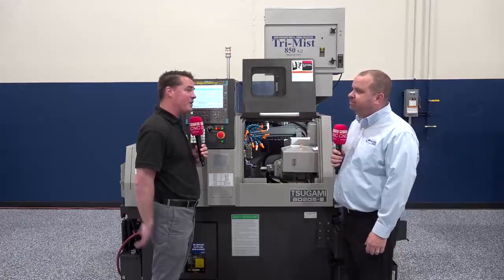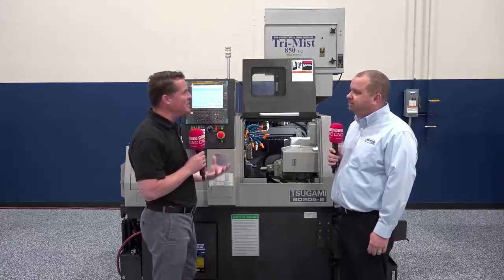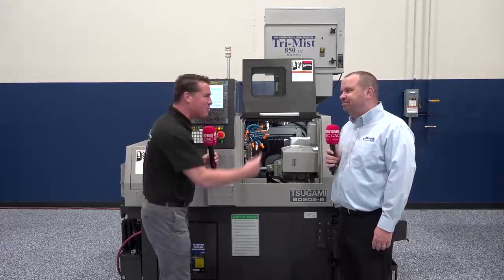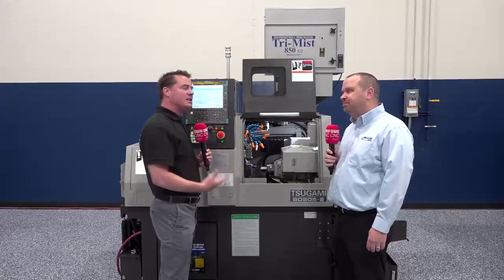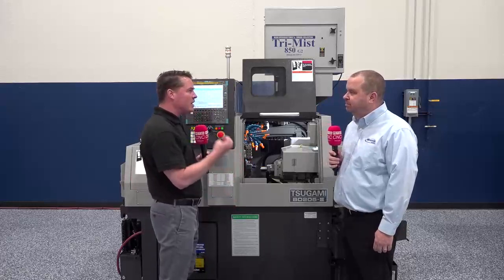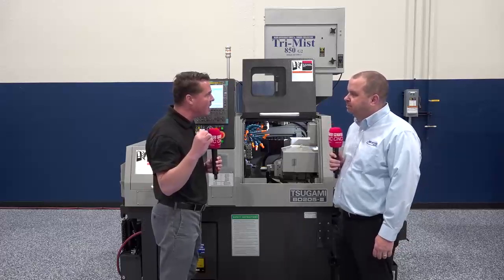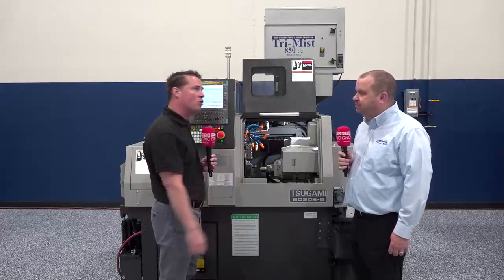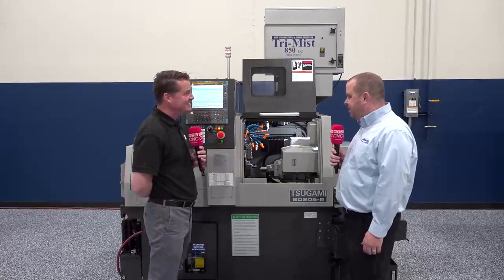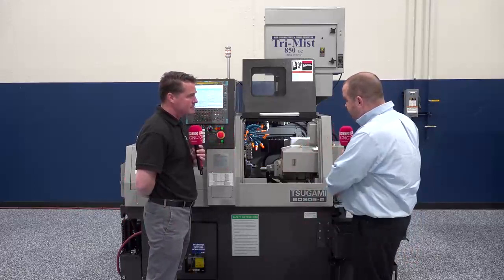I always like to leave these conversations open at the end — Brian, are there any questions I haven't asked that you think the audience would love to hear? Things that would make them go, 'I didn't know that,' or 'I need to give Brian a call'? For this machine, most people don't know it weighs in at 4,400 pounds — it's a very heavy machine for such a small platform. We have 10,000 RPMs on the main and 10,000 RPMs on the sub for doing small part turning.